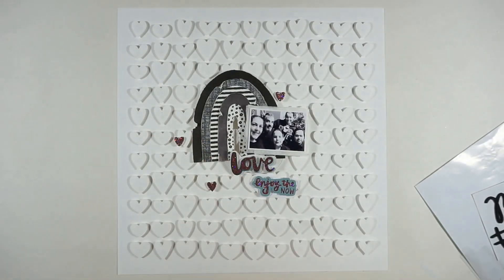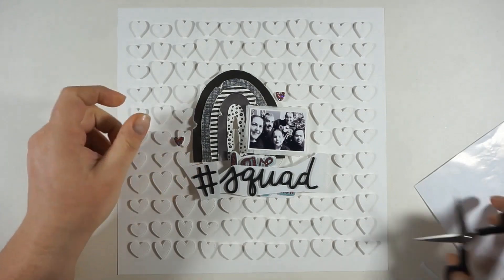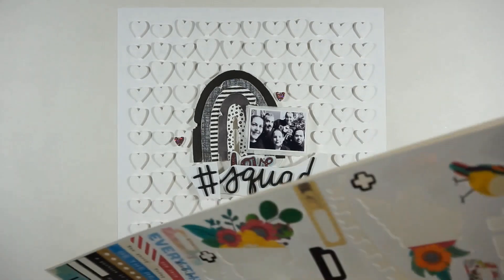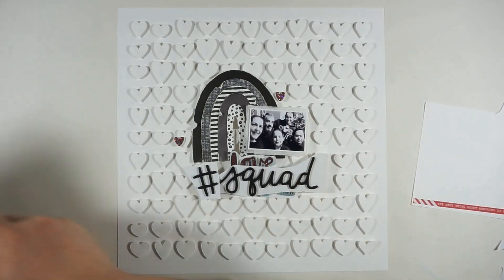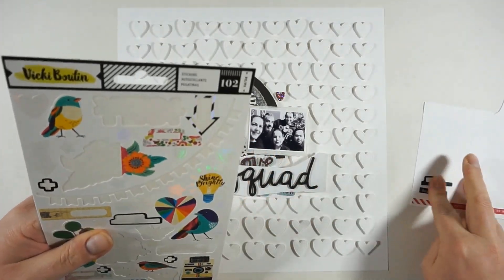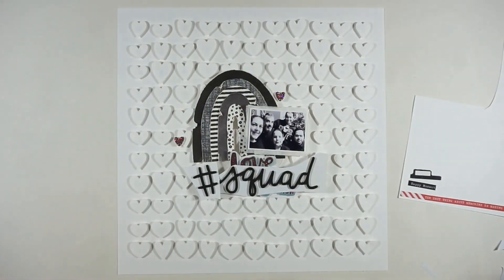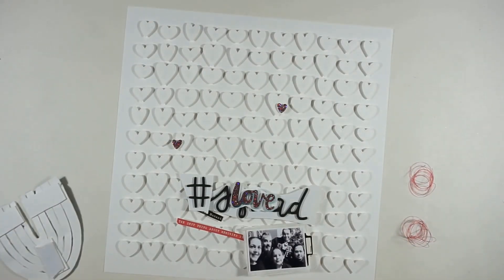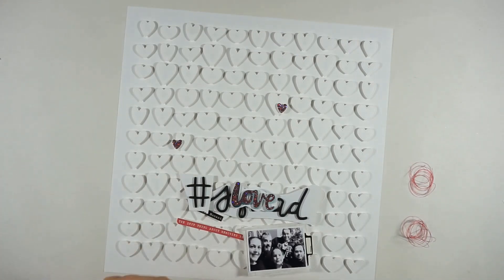I found a sticker sheet in my stash with a hashtag 'squat' that I totally wanted to use. The sheet was kind of old, so the foam was sticking to the white background — I needed to peel that off and then stick it to a piece of vellum. I'm also adding stickers from Vicki Boutin; the long pinkish one says 'the best thing about memories is making them.' Now I'm popping up my rainbow with some foam tape.